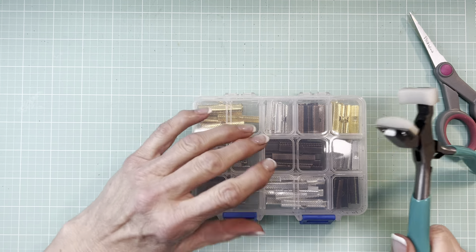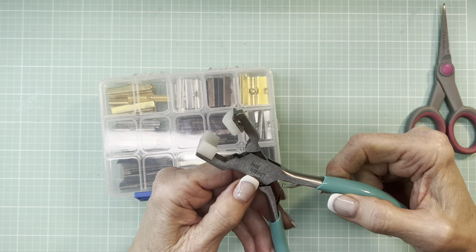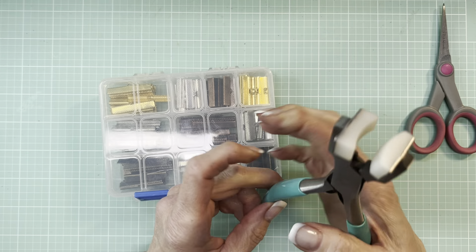I already owned this — this is Bead Landing. I bought this through Michaels, and it was not cheap.